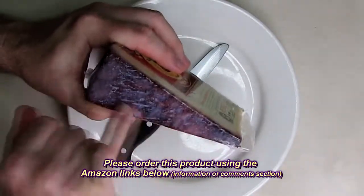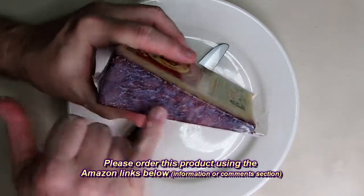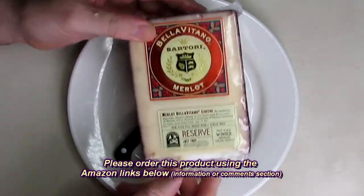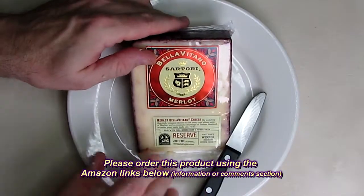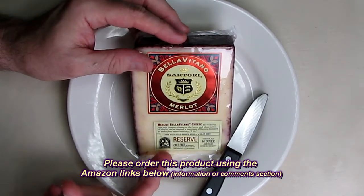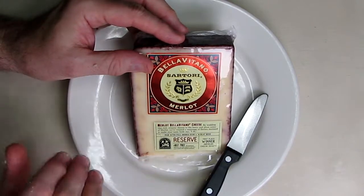The outside has this beautiful wine color on there, which just looks incredible — you can see it all the way around. I challenge anybody that likes cheese to not eat at least three ounces of this after you open it. That's my challenge, because that's how good this is.